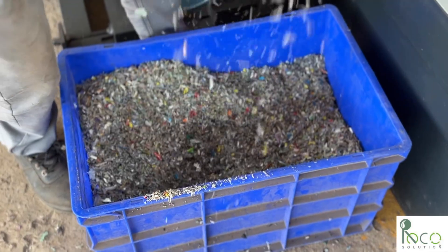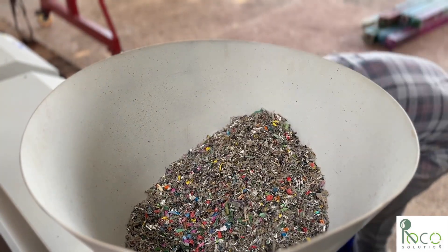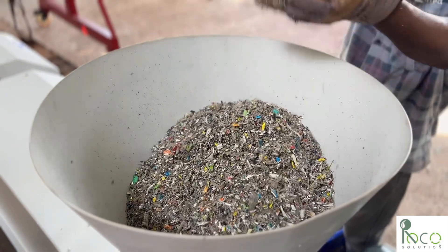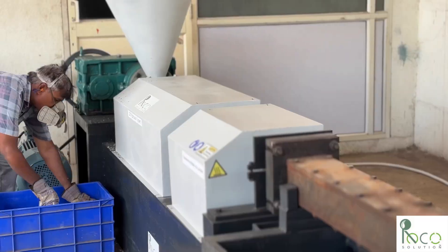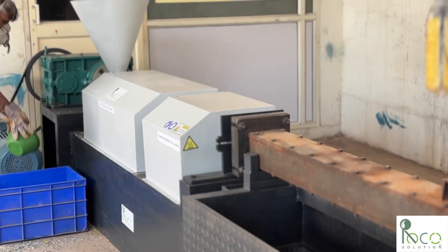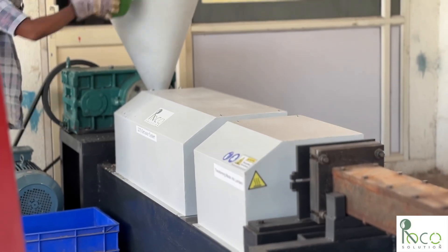This machine can produce up to 50 beams of 8 foot long in 24 hours. This is no ordinary machine — we designed it with a special vacuum degassing system that removes air and gas from the melting plastic. This prevents porous pockets and ensures the final beam is solid, strong, and defect-free.